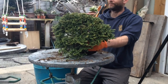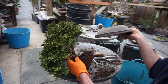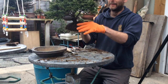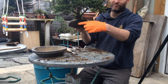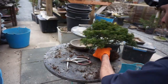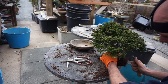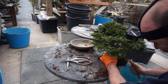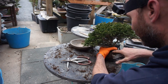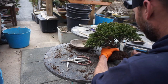Decided on the Nanban. There are no holes in the bottom for wire, so it's going to be a bit of a pain. We're going to remove just a little bit more of the root ball on one side so we can get a little bit closer to the edge of the pot. The roots are starting to dry out there, so we've got a sprayer nearby if needed.